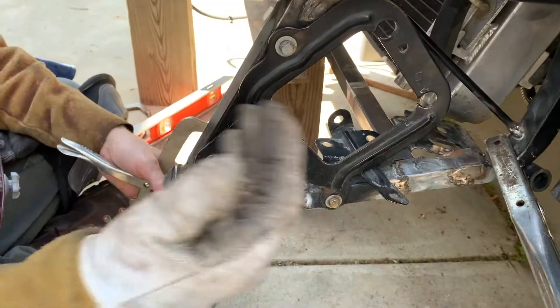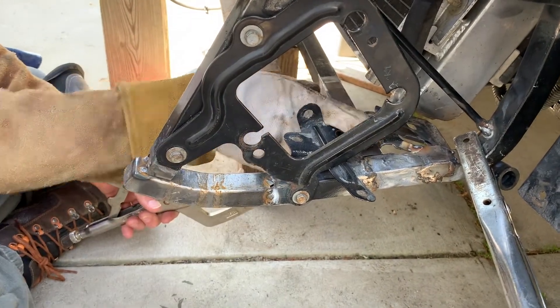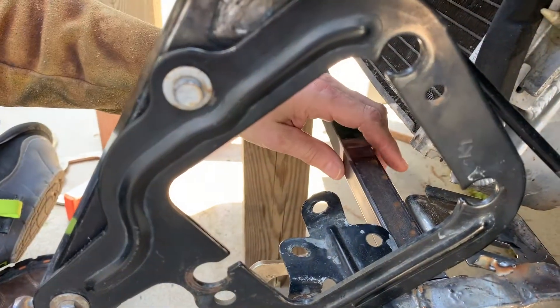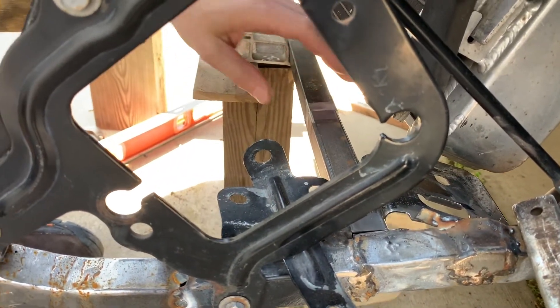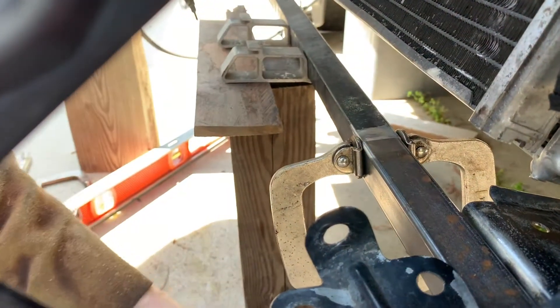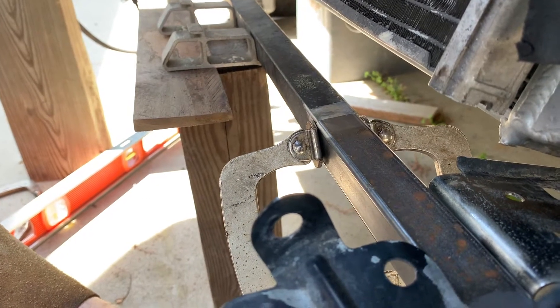We're getting pretty close on the alignment. Rather than welding this in first, what we want to do is weld into this — we want this to look as long and as straight, and then we can do a little bit of tweaking on this side. If we welded this first and then attached to here, it would look more crooked. So we'll come in, put a clamp on here, get some tacks on it, and then we can start playing with it a little bit more.